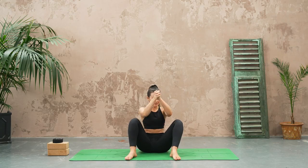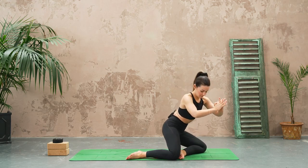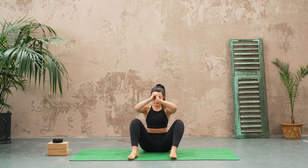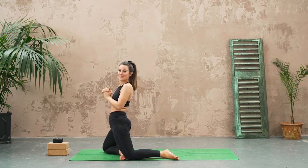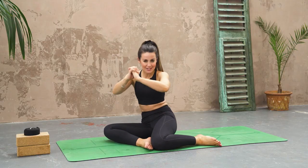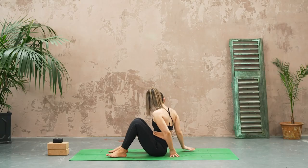Move nice and slow. Last side, come on up, squeeze the glutes at the top, and then slowly come on down. Bringing the knees back through center.